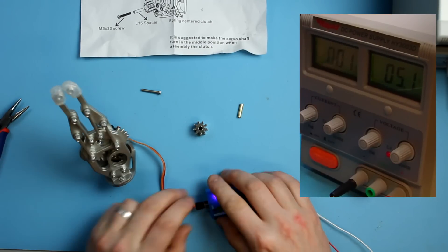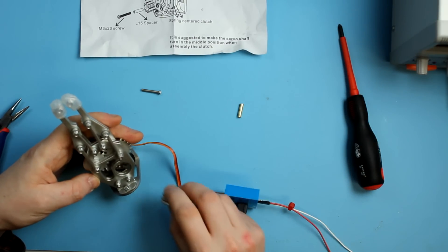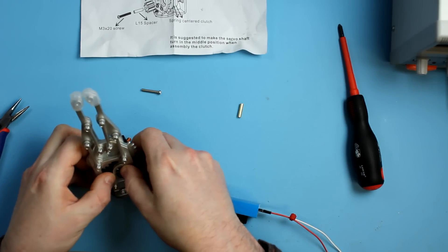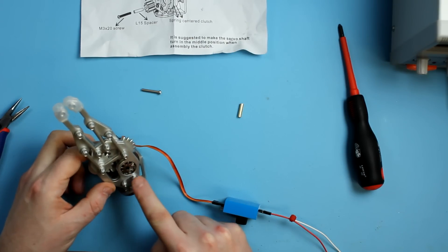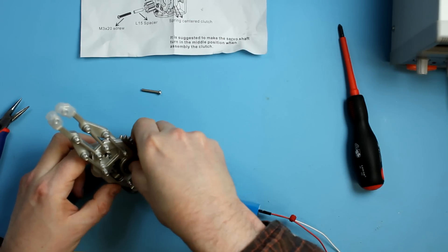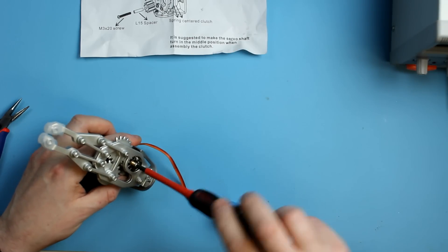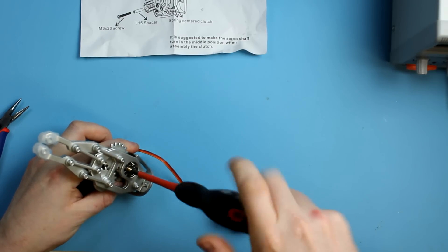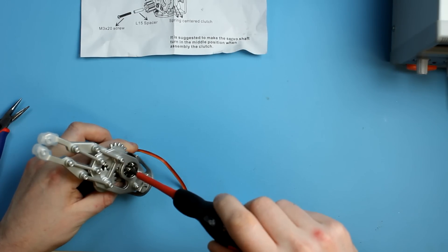I'm going to set it to fully closed with the servo fully closed, then power it down. Now I'll take this gear and try to drop it in there — because we've got a little bit of movement on the servo since I haven't tightened up yet, it just slots in nicely, right into the key. Then the clutch plate goes on, followed by the 15mm spacer — you should feel it bedding down — and then I take the 20mm screw and screw it all together.